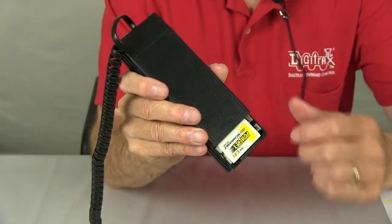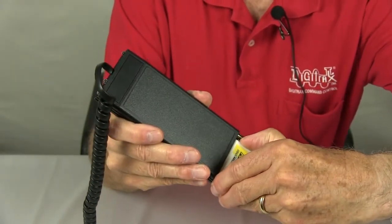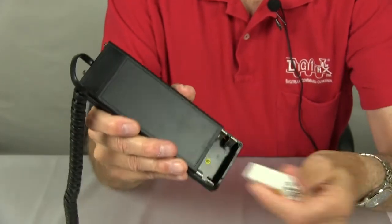To remove the battery, simply press the battery down and up and out.